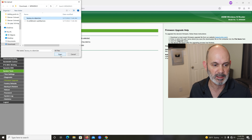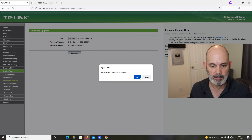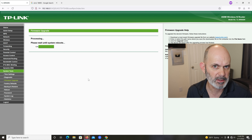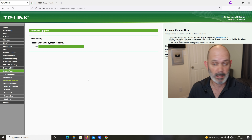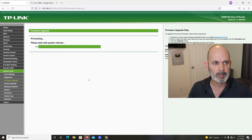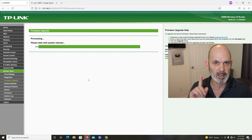Select the factory-to-DDWRT .bin file, hit Open, then hit Upgrade and confirm yes. This time it does what it's supposed to do. There's a little quirk with the stock firmware that stops DD-WRT from loading — I don't know if that's on purpose or a glitch, but regardless the fix is in my video. After this is done it'll reboot and change its IP address — it won't be on 192.168.0.1 anymore because by default DD-WRT ends up on 192.168.1.1.